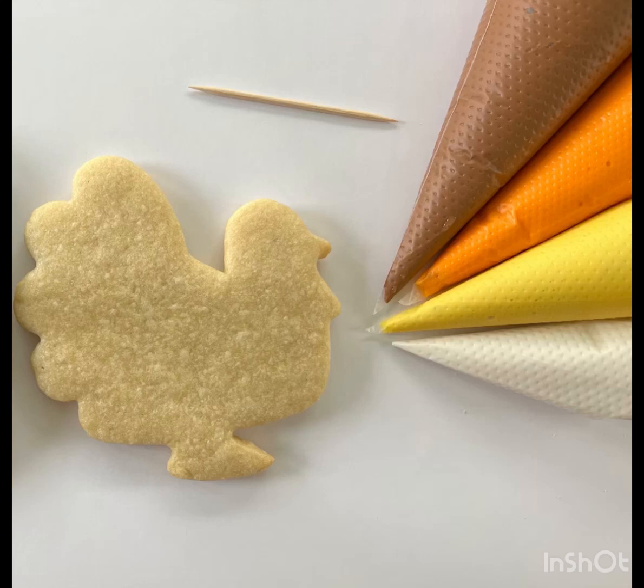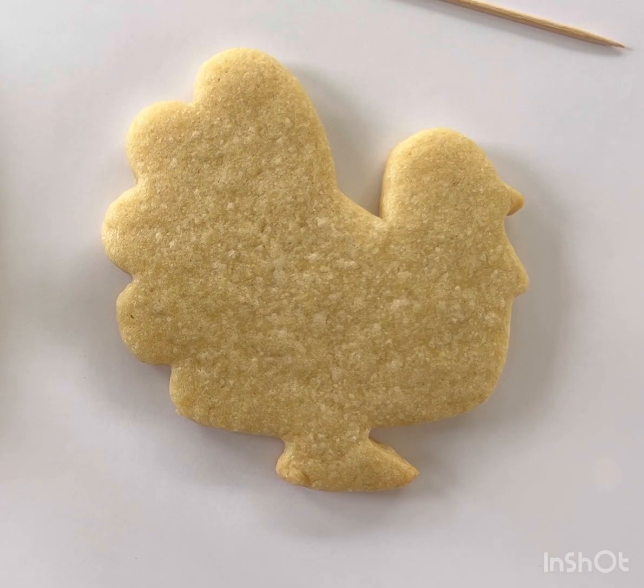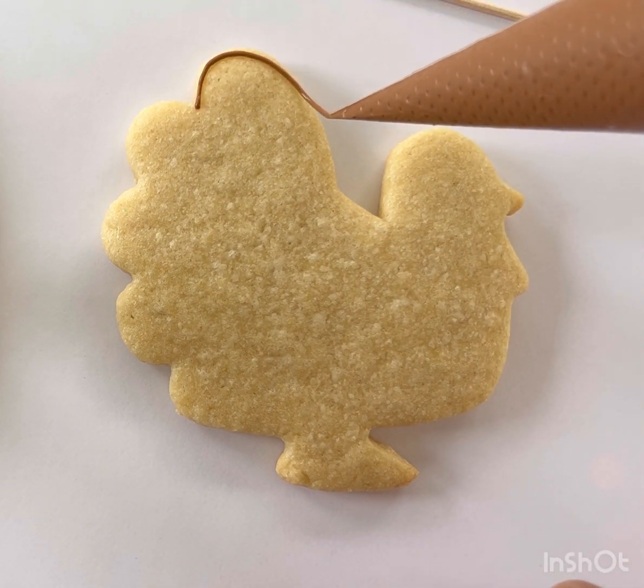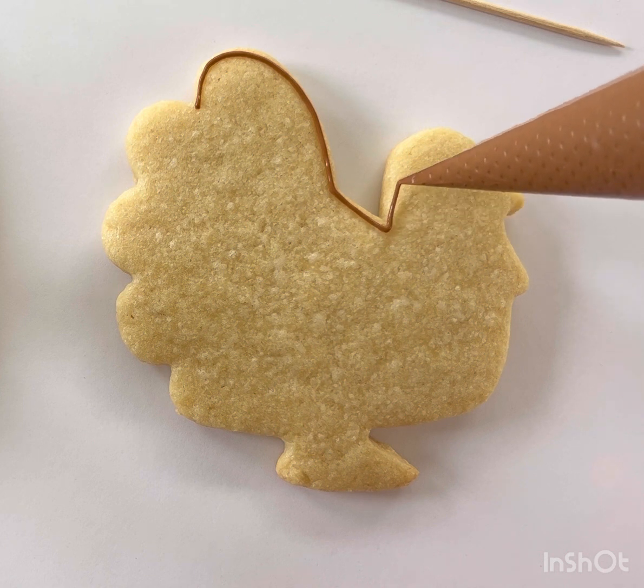To make your turkey cookie, you're going to need your brown, orange, yellow, and white icing along with your toothpick. The first thing you want to do is take your brown icing and outline the body of the turkey.